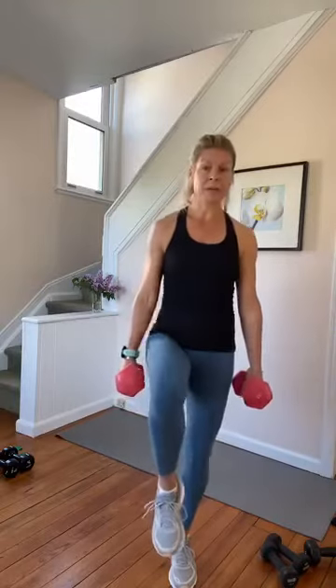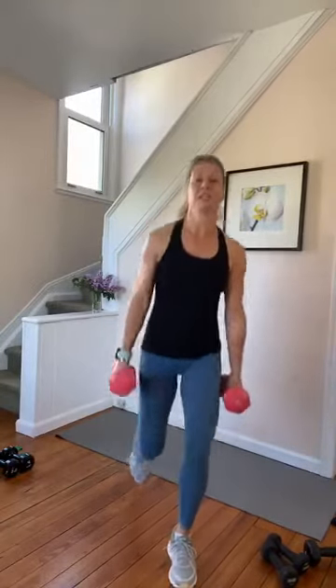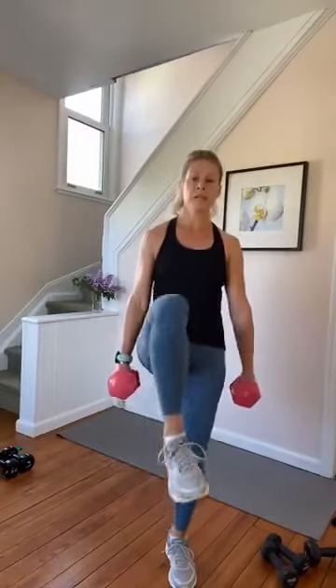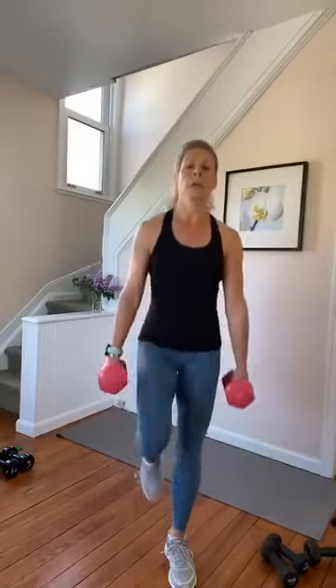Bring the back knee up, hold. Back into a lunge. Again — back knee lift, hold, and lunge. Lift, hold, lunge. Drive, and lunge. Up. One more — ten. One more, switch side. And six, whew — three, two, and one. Other leg back.